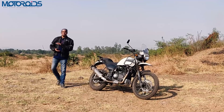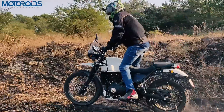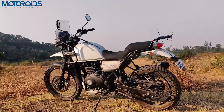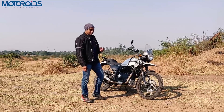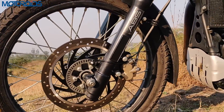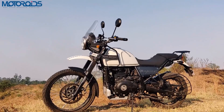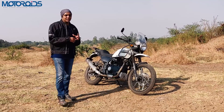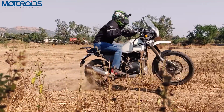Welcome to Motoroids. My name is Karan and today we have the Royal Enfield Himalayan ABS with us. What's new about this motorcycle? It's pretty much the same bike as it was, however now it gets the addition of dual channel ABS. There aren't any other changes on the motorcycle, visually or mechanically, and it still remains that very capable motorcycle if you want to go off the road or travel long distances.